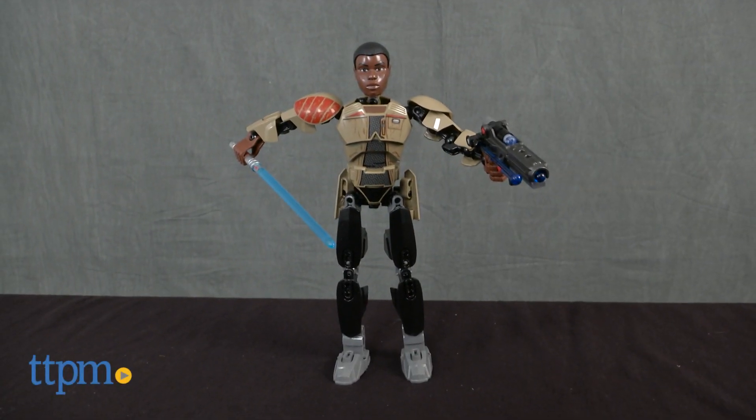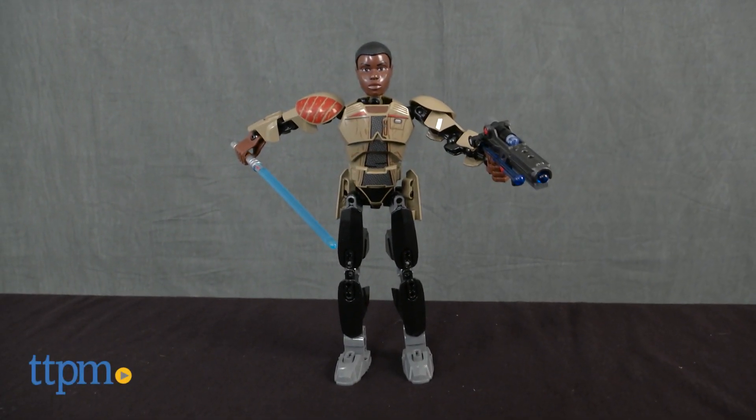Grab your lightsaber because Finn is ready to battle and defeat the enemy. Hey everyone, this is Maria with TTPM.